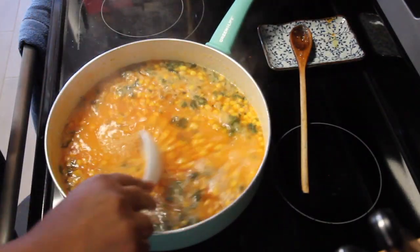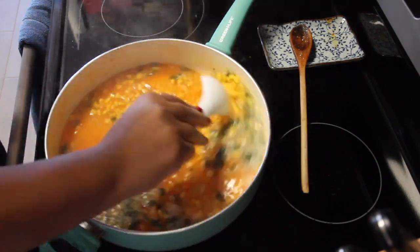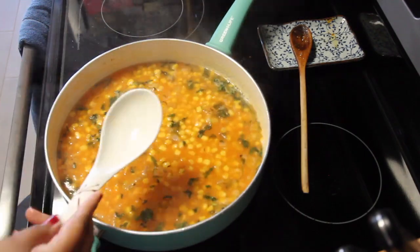I only wash it once just to remove some of the starch. I find that it makes my rice separate more and be fluffy.